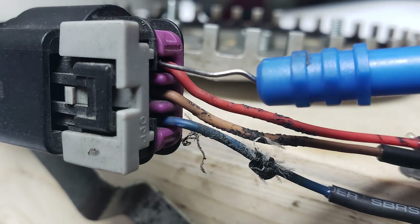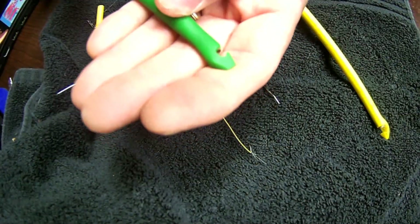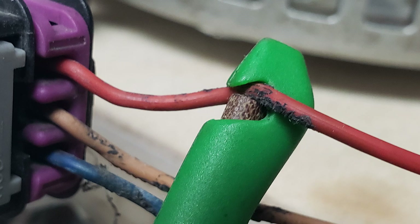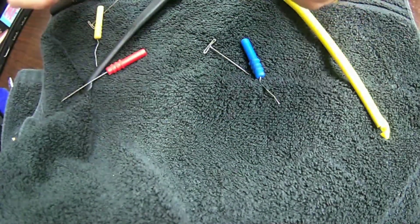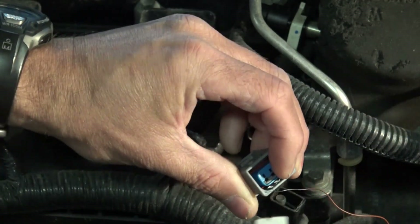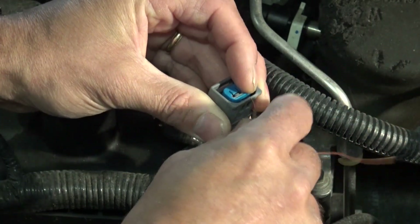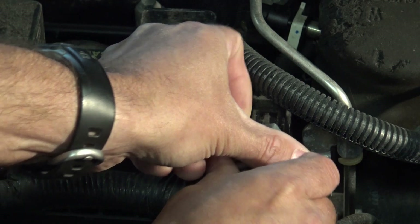We've got standard back probes you guys can use as well. I don't like to pierce probe, but sometimes I don't have much choice — the only way I can get into a situation properly is to pierce probe. And every now and then, depending on the situation, we can probe into a circuit by the connector using PCB wire — it's 30 gauge, super thin.